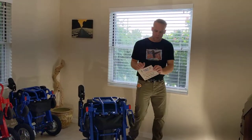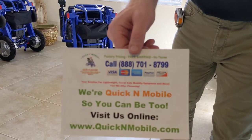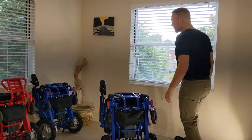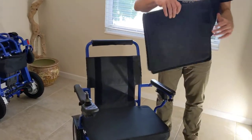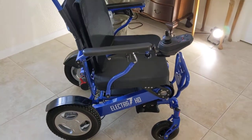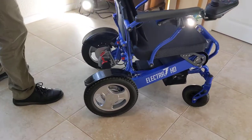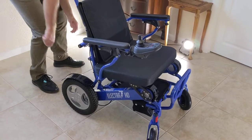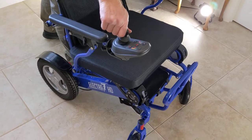Hello, this is Paul from QuickenMobile.com. Let's take a look at this chair right here, the Electra 7 power folding wheelchair, direct from the factory. We took the backrest off before we get into the chair. The chair unfolds very easily in freewheel mode, and it has the ability to lock into space and become a power chair.